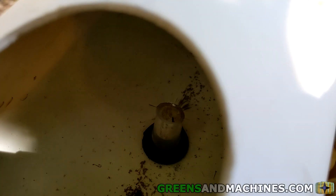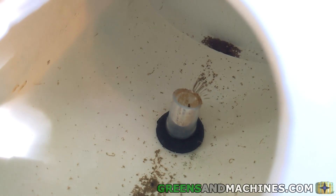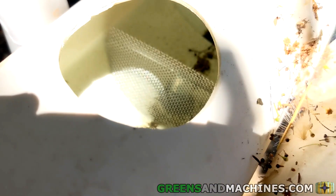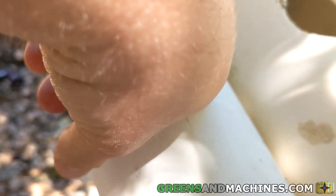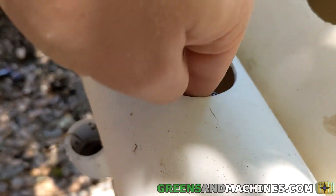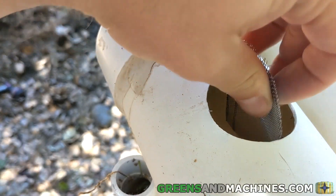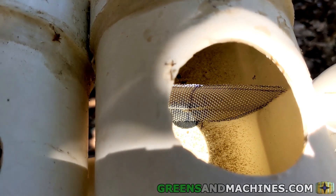Since the nutrient solution only flows along the bottom half of a growth channel, each growth channel only needs to have a half circle of mesh cut to fit as a filter screen. For each growth channel, measure and cut the mesh into a half circle with a radius of 2 inches. Installing the mesh is a bit tricky — it will require bending the mesh a bit to fit through a plant hole. The mesh can rest inside the channel just before the drain hole.